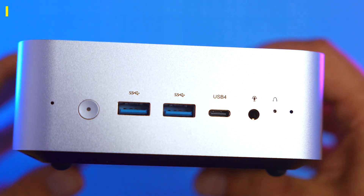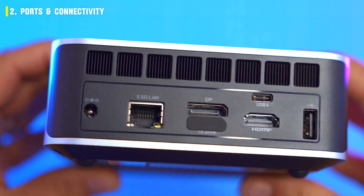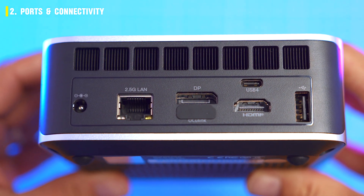At the front we got two USB 3.2 Gen 2, a USB 4 with power delivery, and a headphone jack. At the back we got 2.5G LAN, DisplayPort 1.4, HDMI 2.1, and another USB 4.